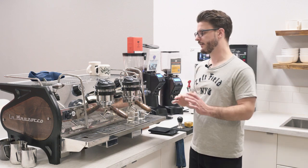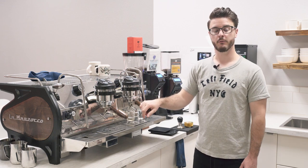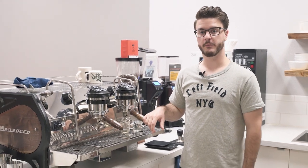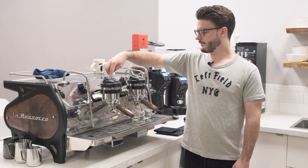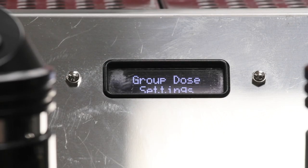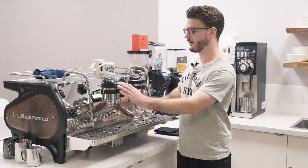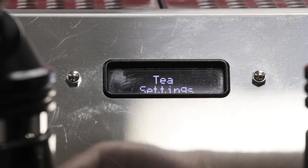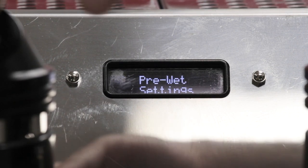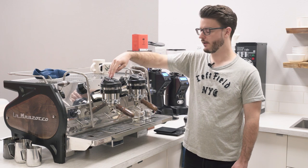That covers a lot of the overall features. Now let's look at programming on this screen and get really in-depth. You get into the programming the same way as pretty much all La Marzoccos with programming: hold the continuous run button on the far left for five seconds and it takes you into the programming menu. Scrolling through the top-level menu, we have group dose settings, scale configuration, tea settings (that's your hot water spout), coffee boiler settings, pre-wet settings (like a pre-infusion or bloom), and then exit menu. Pressing OK on the continuous run button kicks you out.